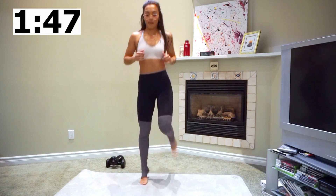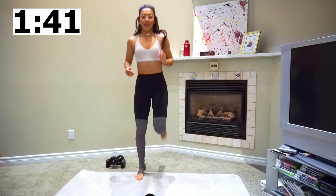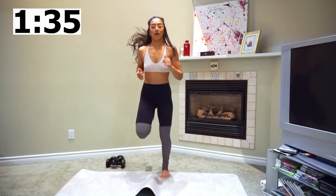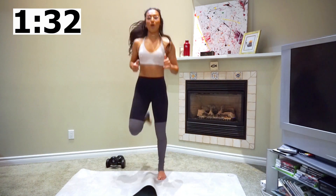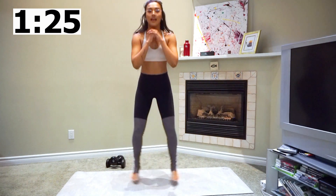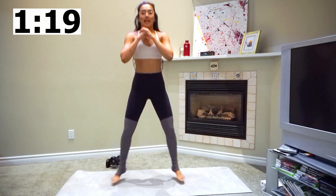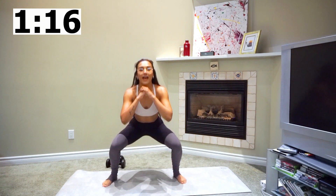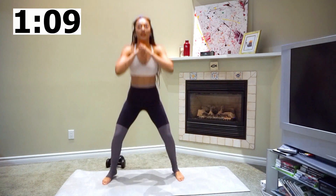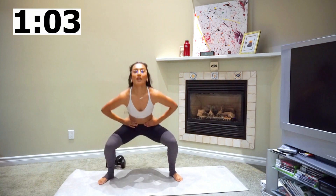You guys are almost done with your warm-up. We've got five seconds, then we're going into in-and-out squats. Just go in, out — and when you come out, really focus on sitting down in that squat. Make sure your back is straight, you're not hunched over, and your core is braced in every single move. You can keep your hands in a prayer mode or on your waist, whatever you want.